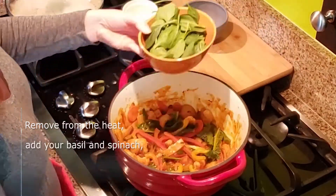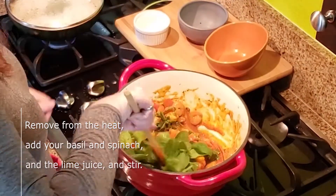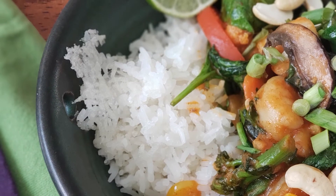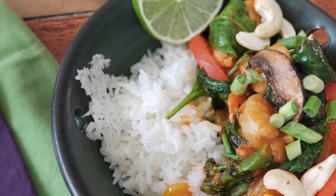Remove this from the heat. Add your basil and spinach. Add the lime juice and stir. Serve this with jasmine rice and garnish with lime slices, Thai basil, cashews, green onions, and hot sauce if you like it.